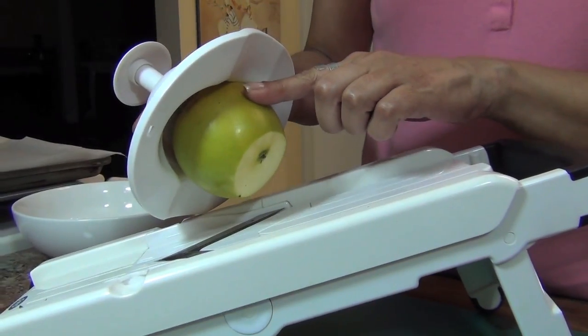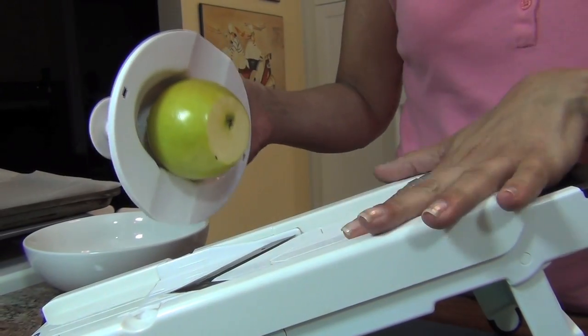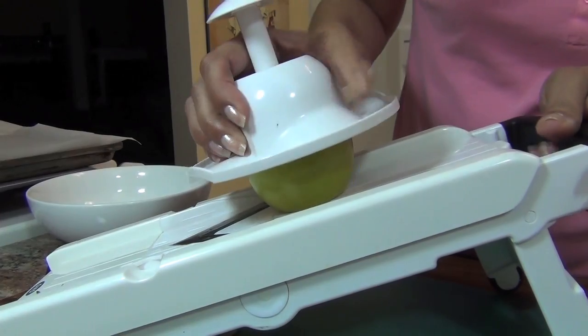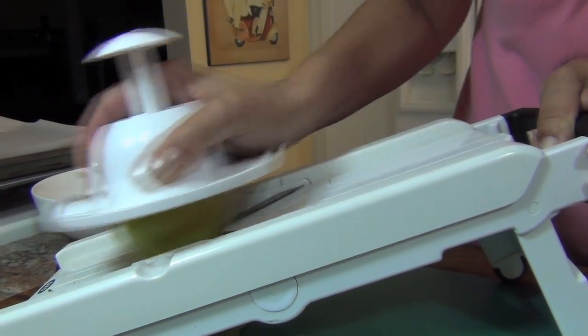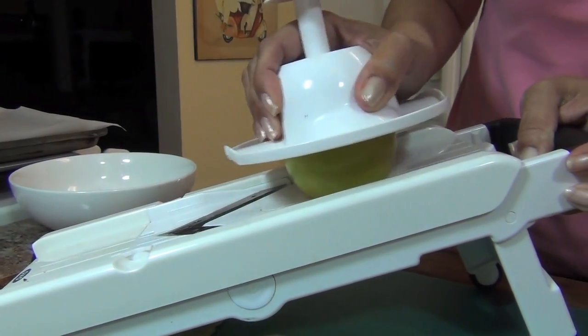For this recipe you're gonna need a Granny Smith apple — you can do one or two. You're gonna get a lot of slices and you're gonna need a mandolin. This mandolin was given to me by one of my subscribers, Skadia61 — Skadia something like that.